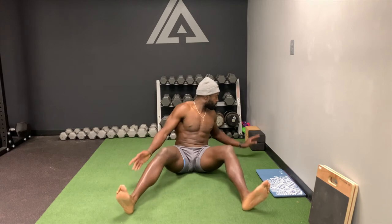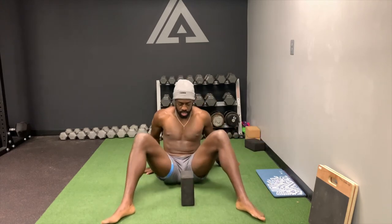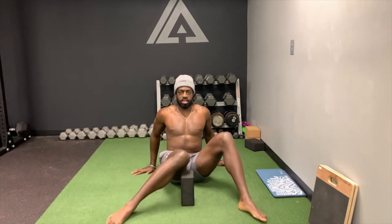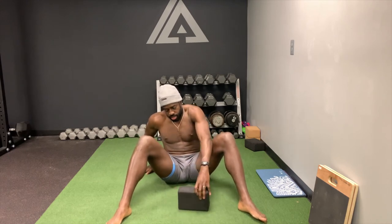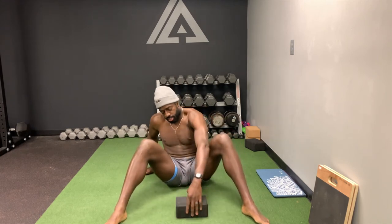Three, two, one. Now if you can't touch the ground, that's great — give yourself a target. Maybe you want to start with a target this high, that's fine. Maybe you want to start with a target a little higher. Give yourself a little target and eventually work your way down to the ground. I'll show the other side as well.